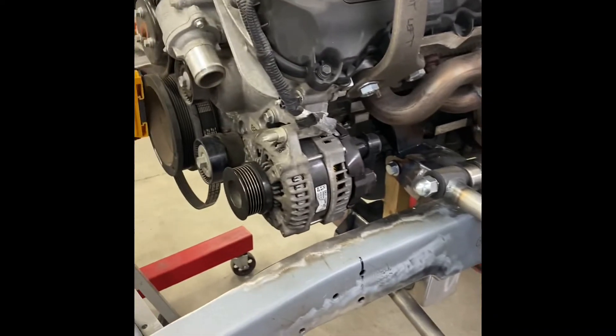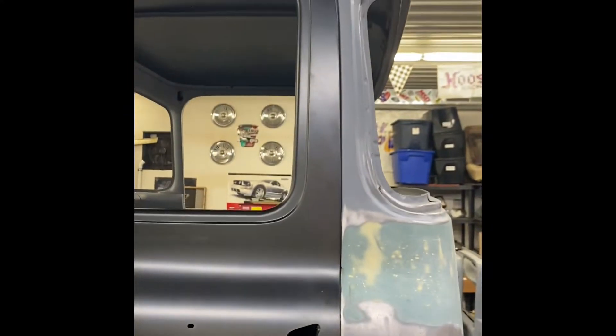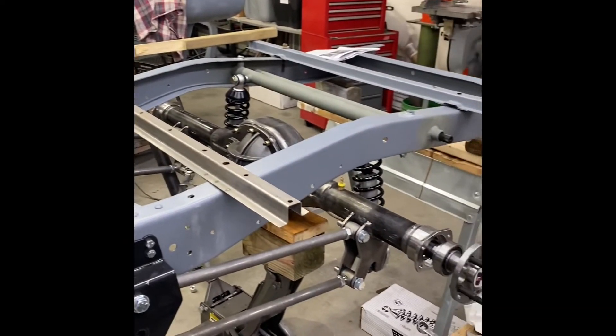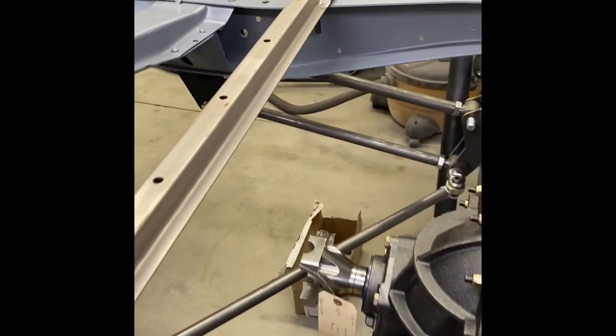The frame's been c-notched — there's a lot to show you today. New doors are in, and while they're just placed in here for now we haven't really messed around with them yet. All the suspension in the back is getting put together; this is the four-link setup.